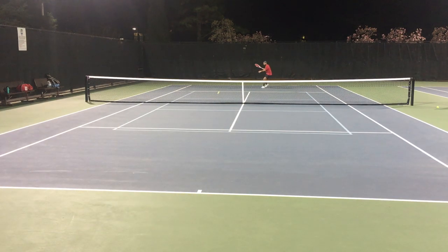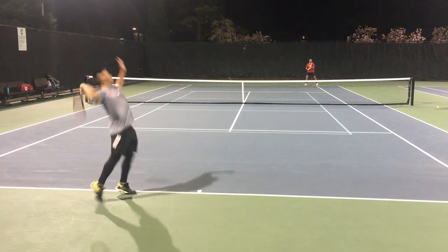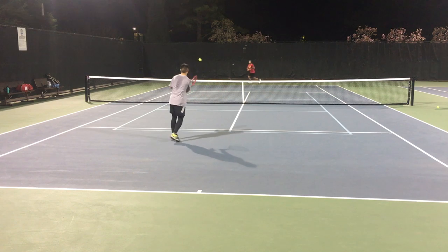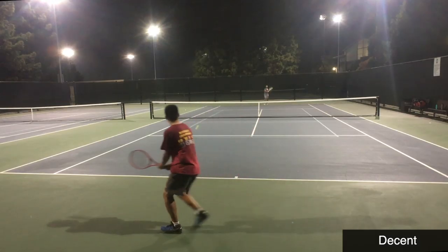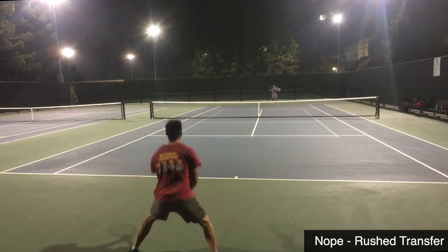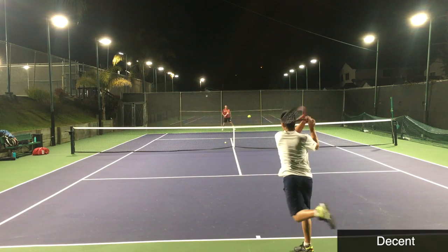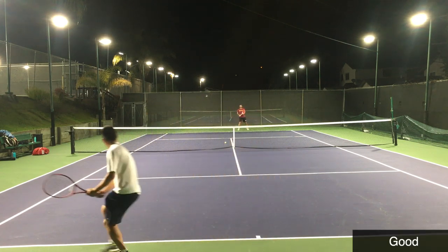Watch this first backhand after the serve — this one is much better. I get that smooth weight transfer, which puts me in a much better position to play the rest of the point out. Now watch that bad weight transfer again: this one's decent, but watch this one — I still have to turn a little extra with my upper body, the weight transfer just wasn't smooth with the ball, and then I hit it short and he clobbers me. I've used the term 'hot knife through butter' before, but that's essentially what good weight transfer feels like.